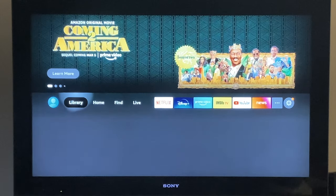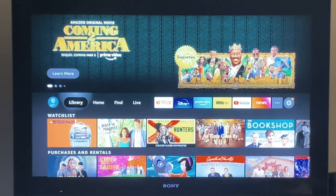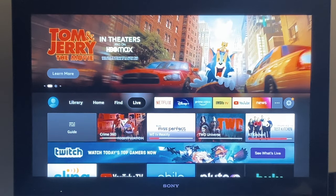The other two options on the home screen are Library and Live. Library is anything you have downloaded from Amazon Prime or Prime Video, and Live is any live TV channels you might have — those will pop up there.